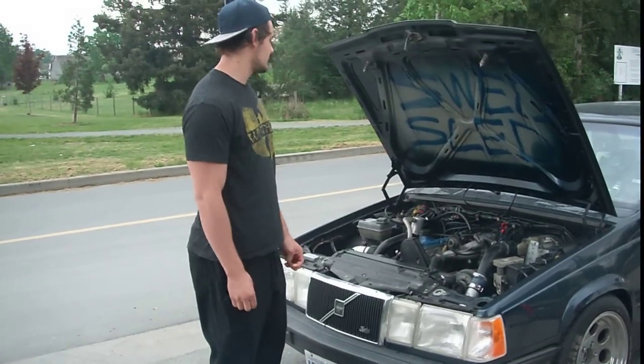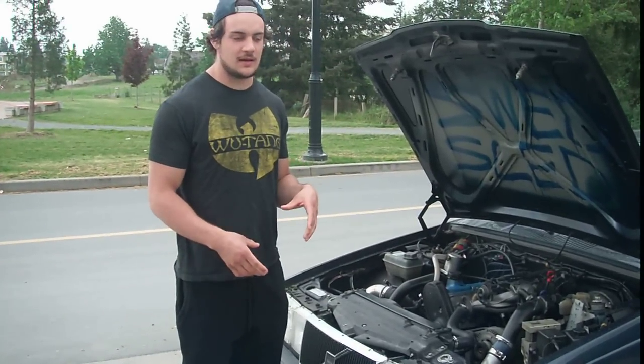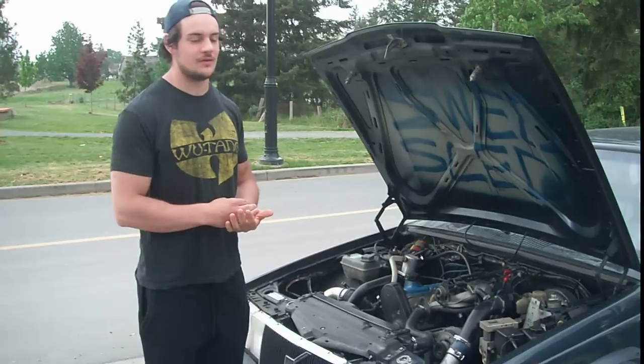What's up guys? It's Tristan Lifts again. I'm just going to show you guys my new addition to the Volvo collection I got going here.